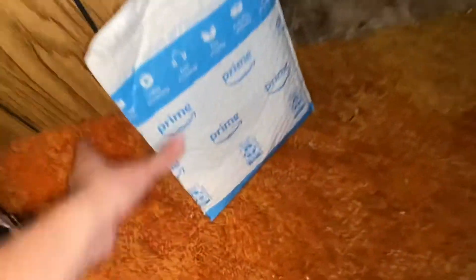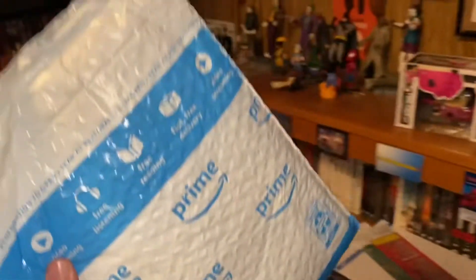Looks like we've got some mail! Hello, today we shall be unboxing — or unwrapping, whatever you'd like to call it — Halloween 3: Season of the Witch on Blu-ray. I already own it on DVD, but it was only eight dollars off Amazon to upgrade it, and I was like, about time I upgraded this one.